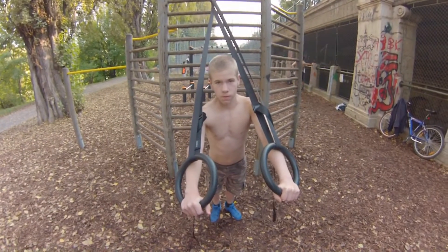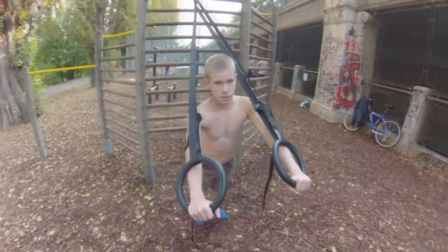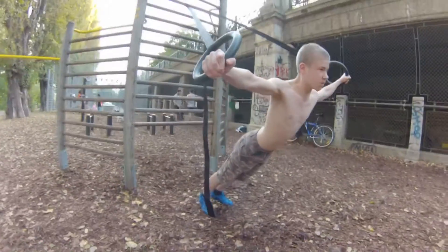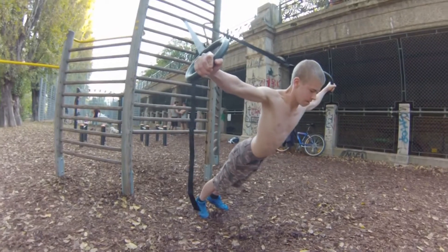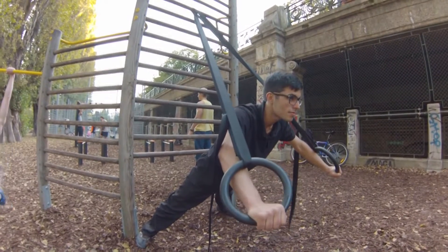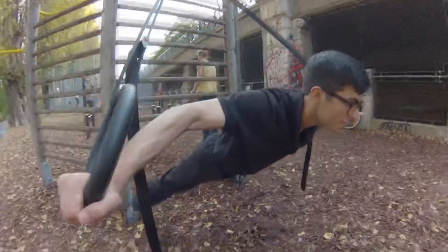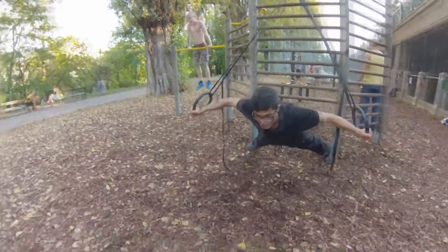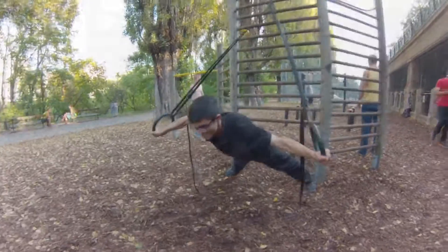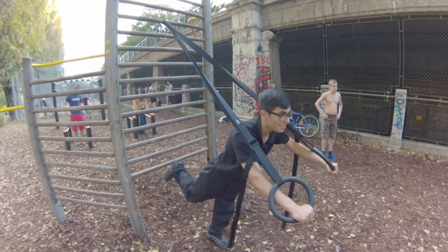Am Anfang können Sie diese Übung mit engerem Winkel versuchen zu trainieren. Danach können Sie Ihre Beine ein bisschen weiter stehen. Diese Übung wird man leichter mit gespreizten Beinen und mit engerem Griff schaffen.